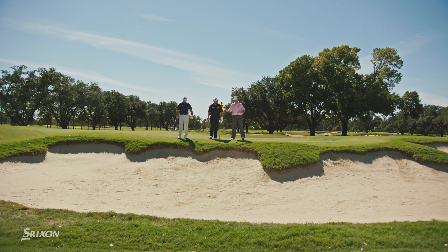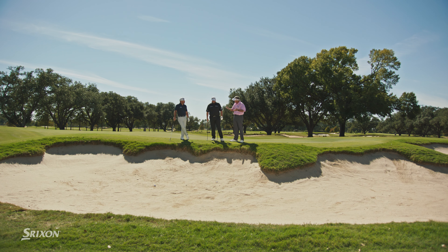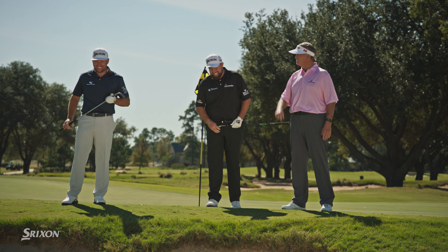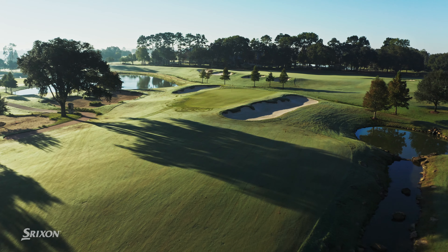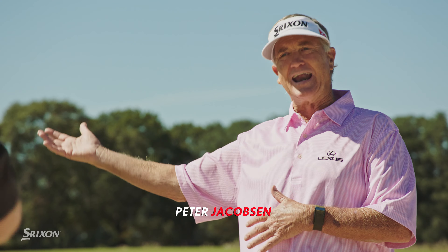We don't always hit every green. Sometimes you get this — plug lies. Beauty right there. You hate them, everybody hates them. Why don't we go around and you can talk us through what you guys do to make this an easy shot? Do you have any chance of getting this close to the hole, or are you just thinking get it out?